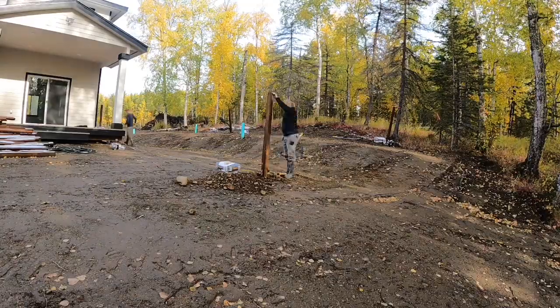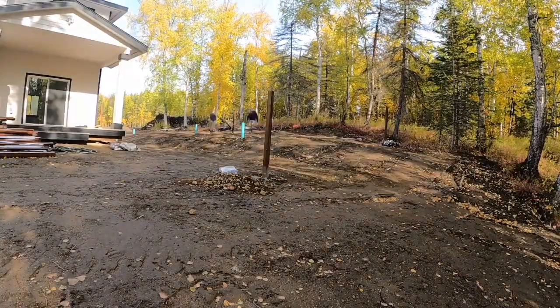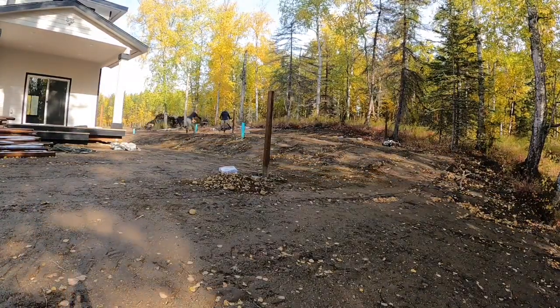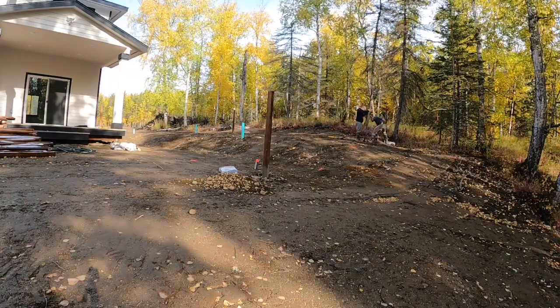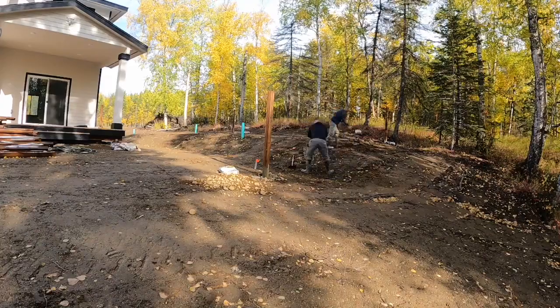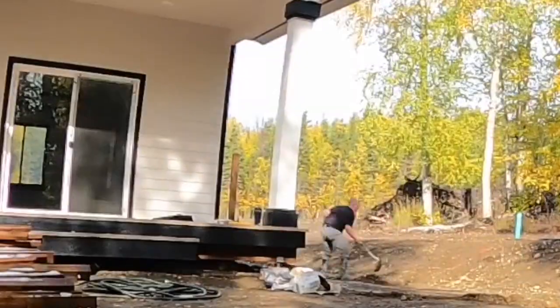We're trying to use a powered auger here, and we kind of called it the Widowmaker because it would pretty much rip your arms off if it caught a rock. We've got most of the holes dug. We're trying to go three feet deep, but we couldn't really go three feet on all of them — there's just too much rock, and it would have been not worth digging them all up. We plan on putting concrete in them anyway, so most of them we got at least two feet deep.